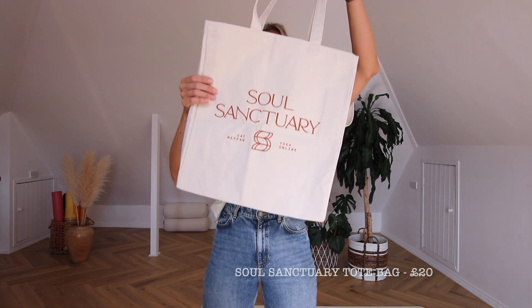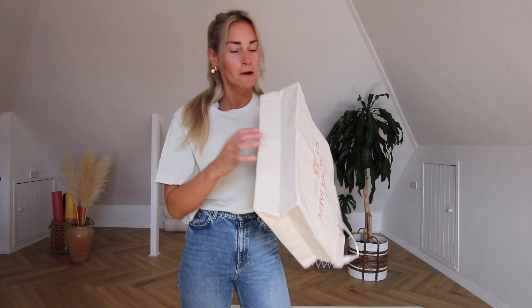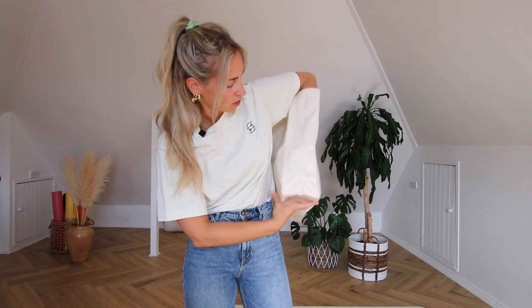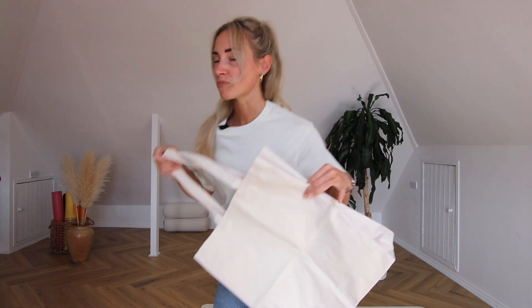The canvas tote bag features the terracotta logo, and what makes it extra special is its structured base — you can see it here — which means when you put your stuff in, nothing falls over. This was actually the first sample I received, and I've been using mine for about nine months now, day in day out, and it's still amazing because it's pretty thick canvas.